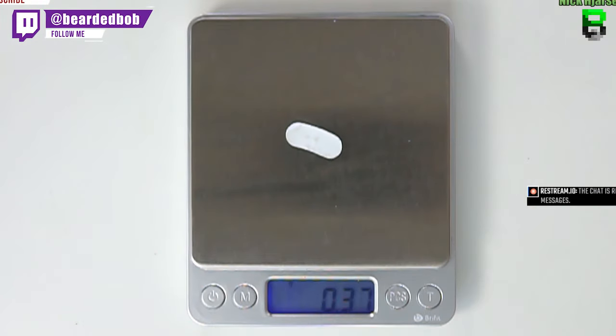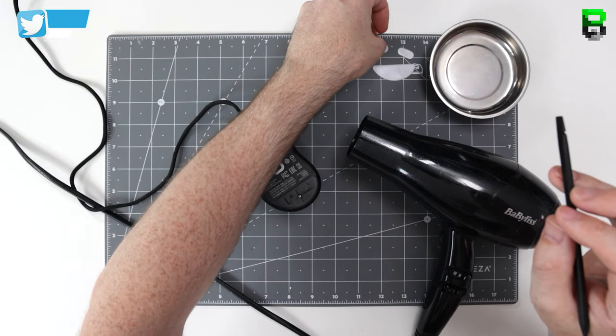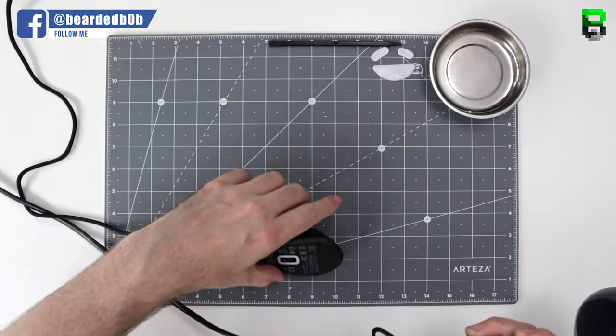So you're going to have to take off your skates if you want to replace them each time you do anything on the DeathAdder, to allow you to change the cable or open it up basically.